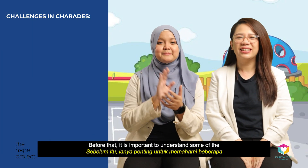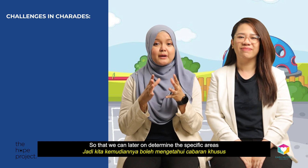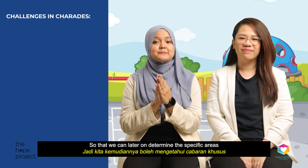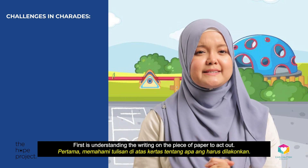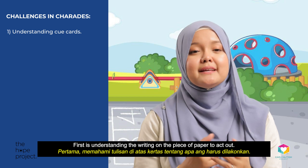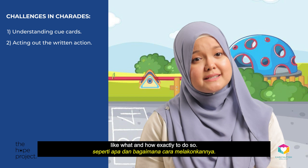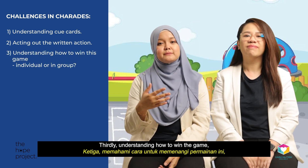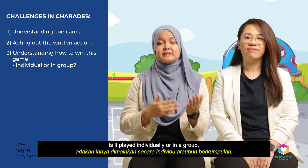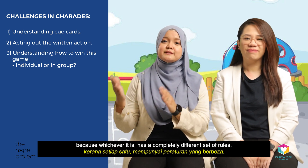Before that, it is important to understand some of the potential areas of challenge in this game so that we can later determine the specific areas to break down and teach your child. First, it's understanding the writing on the piece of paper to act out. Then there's the whole part of actually acting it out — what and how exactly to do so. Thirdly, understanding how to win the game: is it played individually or in a group, because whichever it is has a completely different set of rules.